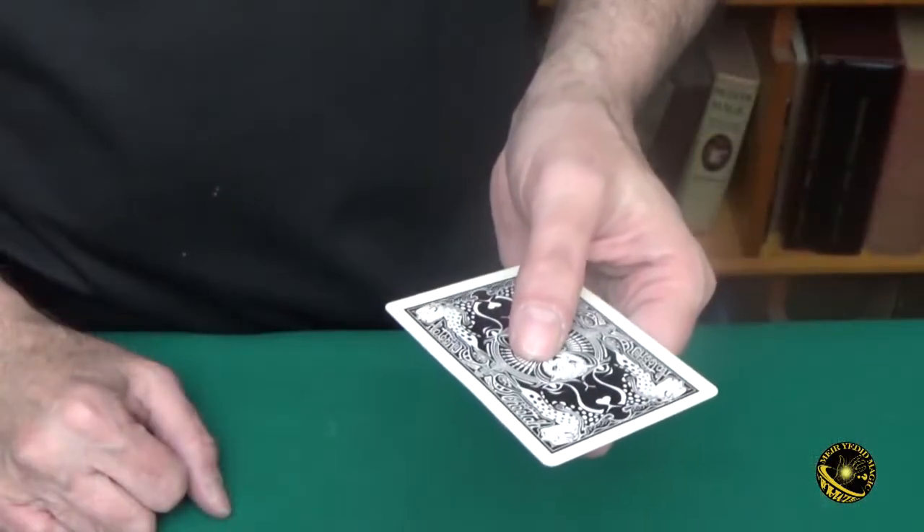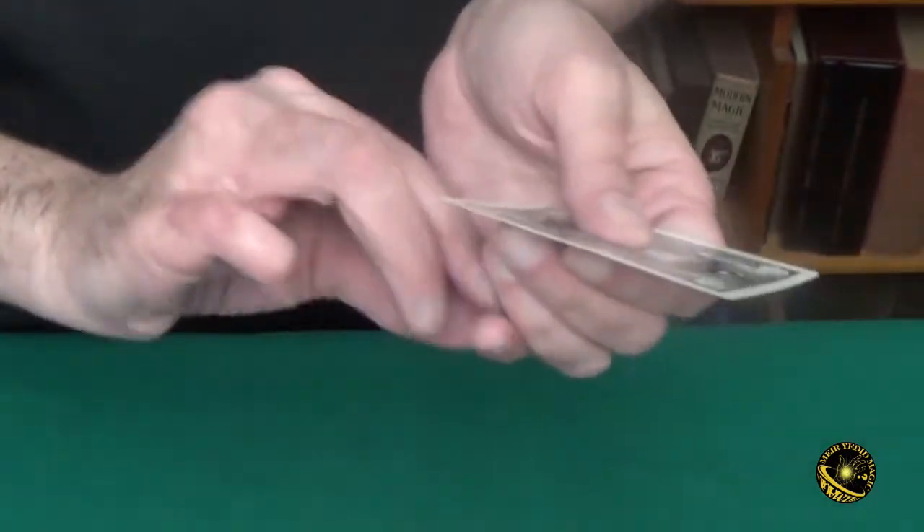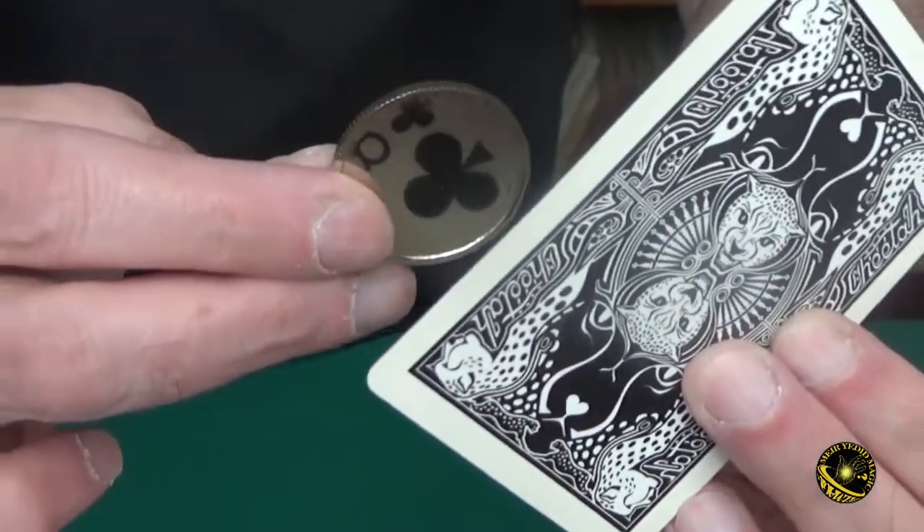The other nice feature about these mirror coins is they can also be used as a shiner. The nice thing about these custom made mirror coins is that they're the exact same diameter as a US half dollar and just a little bit thicker because of the ridge. But you can use this to do any kind of magic you like.